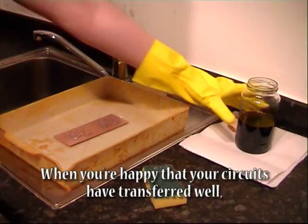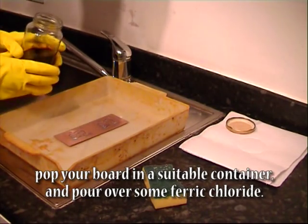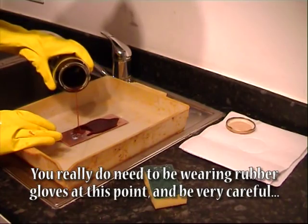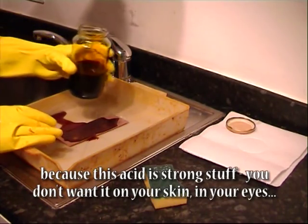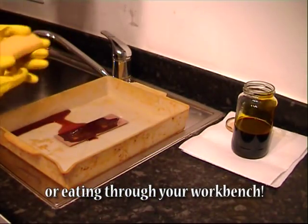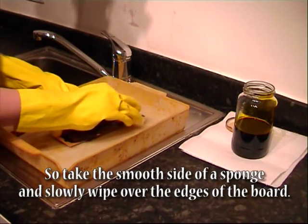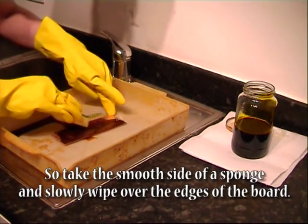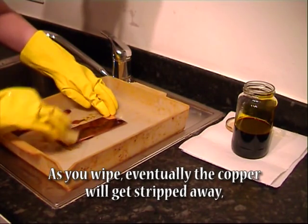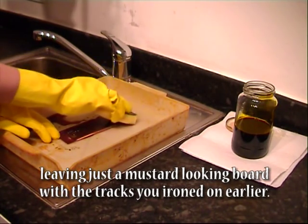When you're happy that your circuits have transferred well, pop your board in a suitable container and pour over some ferric chloride. You really do need to be wearing rubber gloves at this point and be very careful, because this acid is strong stuff and you don't want it on your skin, in your eyes, or eating through your workbench. Take the smooth side of a sponge and slowly wipe over the edges of the board. As you wipe, eventually the copper will get stripped away, leaving just a mustard-looking board with the tracks you ironed on earlier.